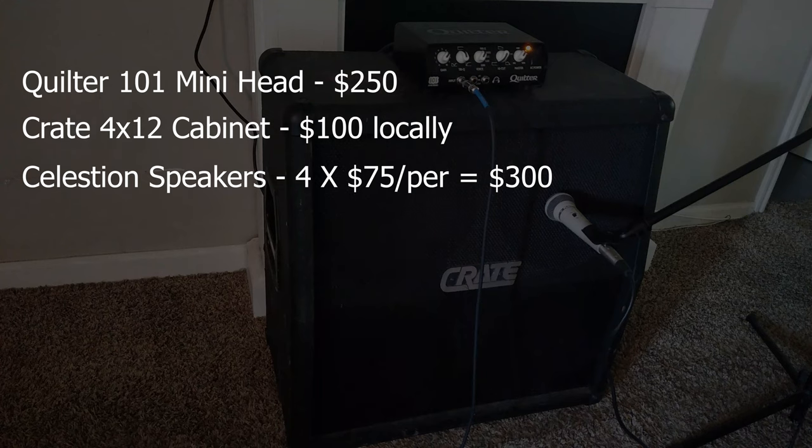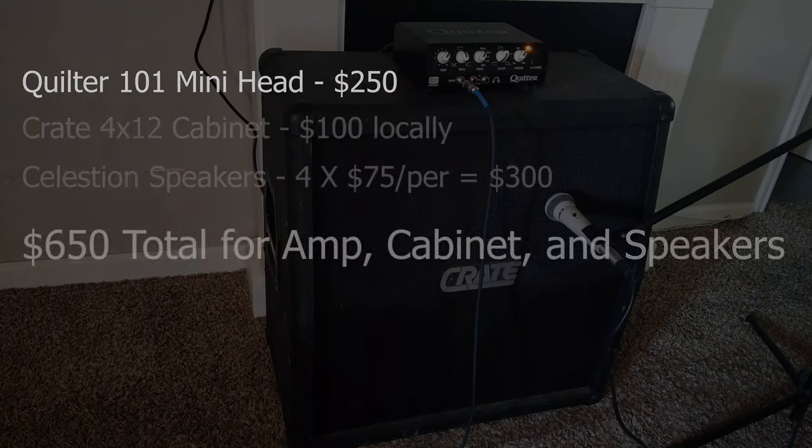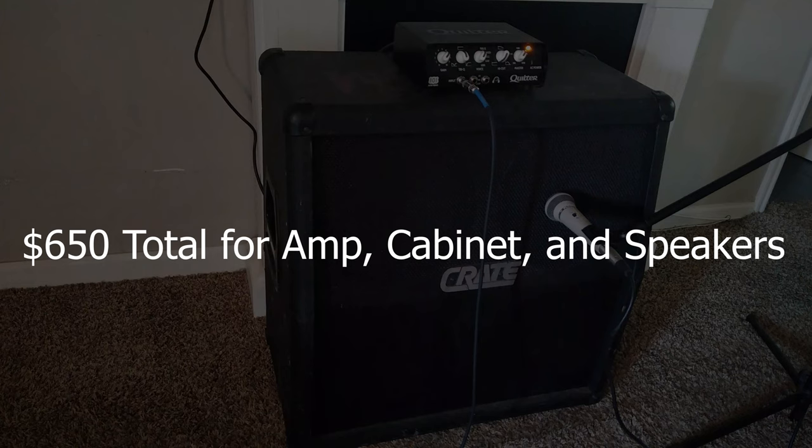I picked the speakers up for about $75 apiece — we'll round up, $75 is about the lowest going rate for these used Celestion Hiwatt speakers. So that's $300 in speakers, $350 in amp and cab — we're looking at $600 to $650 total on the used market for an amp and cabinet rig that is really versatile, sounds great, punches above its price point, and even gives you a kind of under-the-radar stealth style because people see a Crate cabinet and may think it has Crate speakers, but this bad boy is loaded with Celestions and sounds really great.